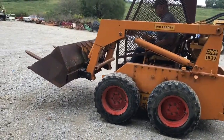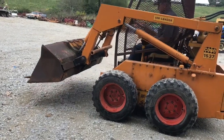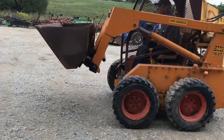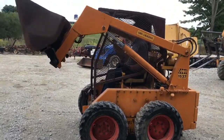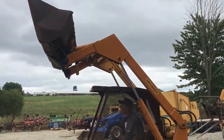Here's a Case Model 1537 uniloader with no exhaust on it. It has a Wisconsin four-cylinder engine and is only showing 1,251 hours — I can't imagine that's accurate; I think the hour meter has been replaced. It has a six-foot bucket and a set of forks coming with it.